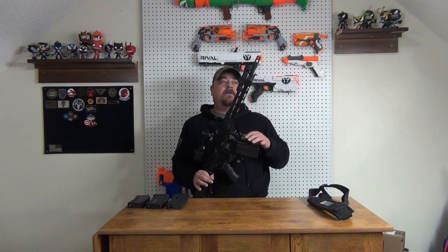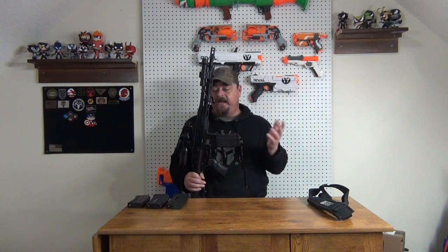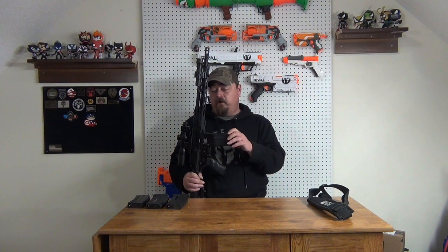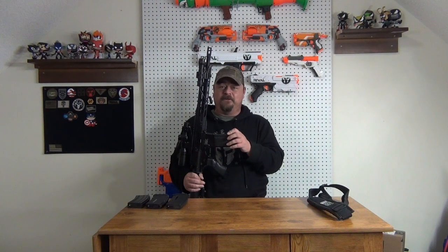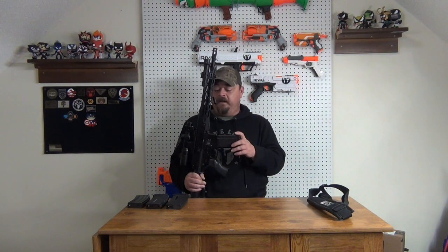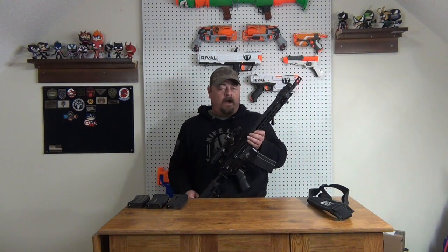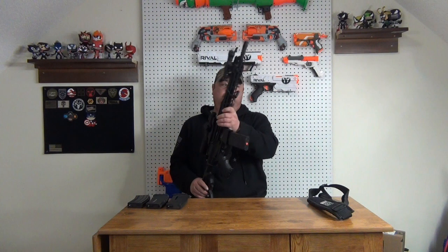Straight out of the box, I had to tinker with this thing a little bit. The bucking — or packing, whatever you want to call it — was actually pushed too far forward. Somehow in assembly the bucking wasn't seated right, and the BBs would just dribble out of the barrel. So I had to break her down, take her completely apart, and I found it. That's when I discovered that while this gun is a really great gun straight out of the box, it should be for the money.